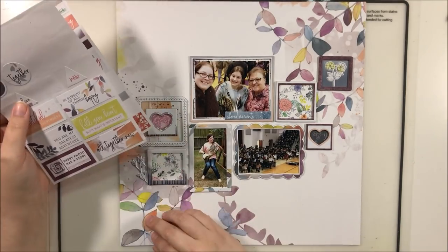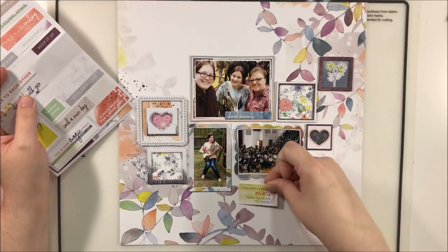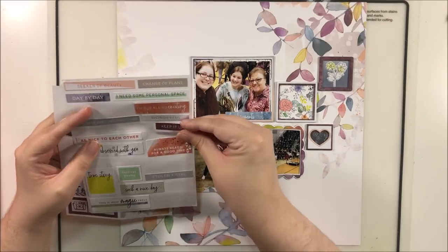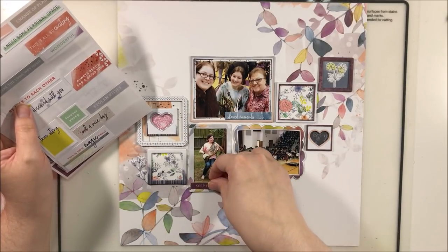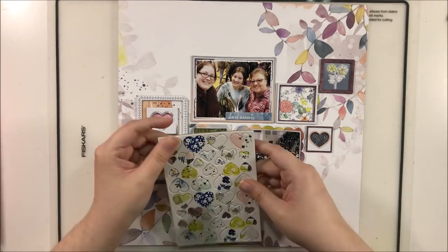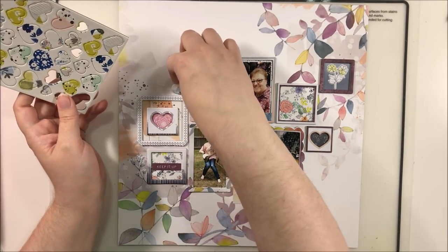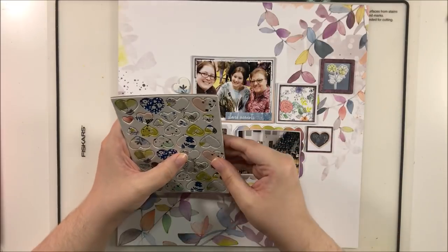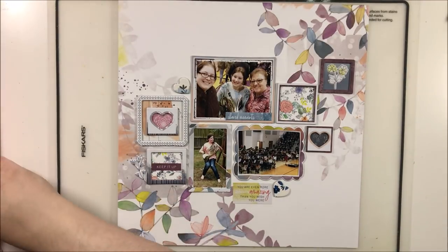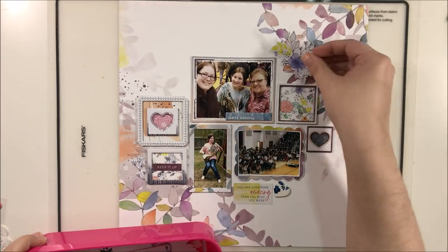I'm using some puffy stickers and some cardstock stickers, just decorating inside those frames. I also added a couple on the outside to help continue the shape of those frames. I'm going to add a large sticker there and eventually a large sticker at the top left as well, to keep that flow continuous and looking nice and smooth. A lot of embellishing happens on this page — I tried a lot of different things and left some of it in because I wanted to give you ideas for how you could do things differently.